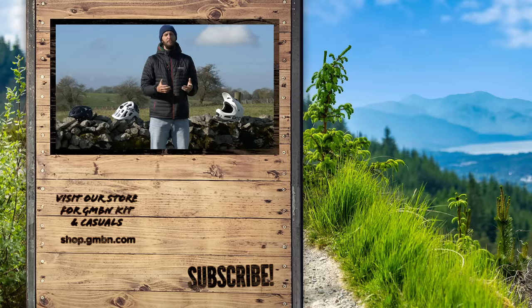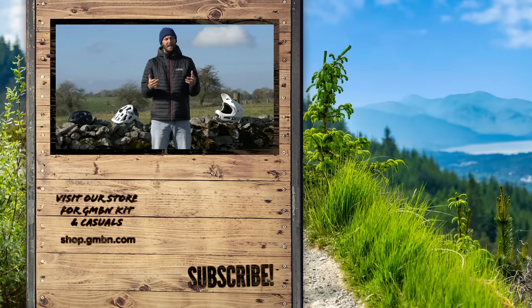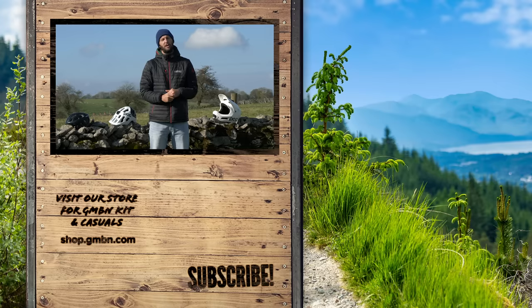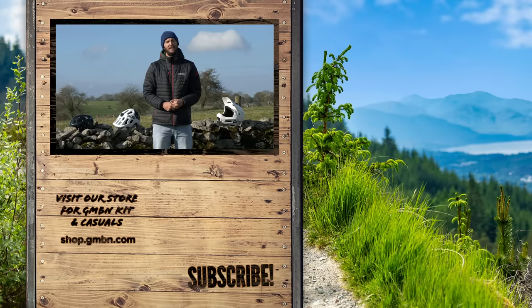Okay, that's it for helmets on this blustery, chilly day today. Thank you very much for watching. I hope you've managed to learn something about the different styles of helmets out there, how they protect you, and also the technology involved — it's pretty crazy now. As always, thank you for watching. Don't forget, if you want to see some more GMBN, hit the subscribe button. Happy riding everybody, stay safe and I'll catch you next time.